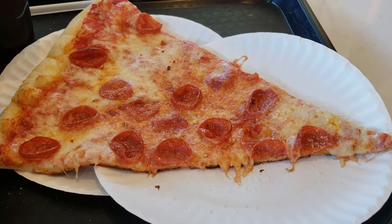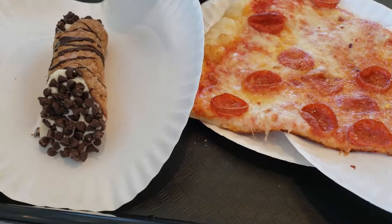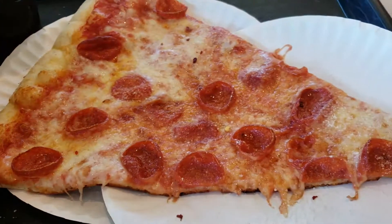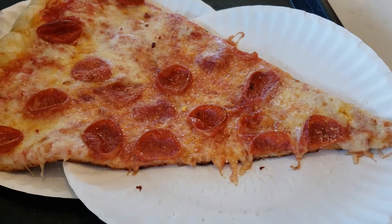Look at this slice — it takes up two plates. Holy moly. The cannoli looks great. The pizza looks delicious, I'm gonna just dive in. I'm hungry.